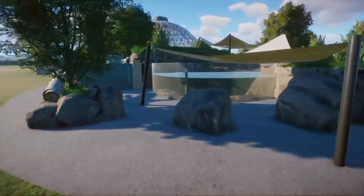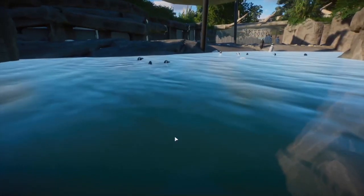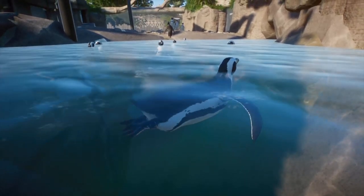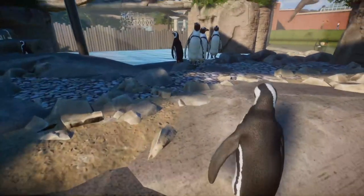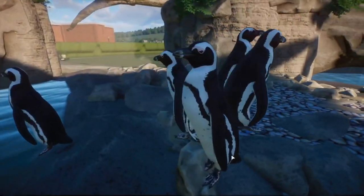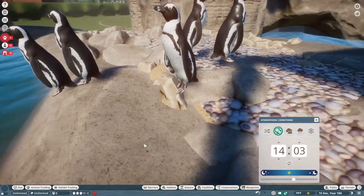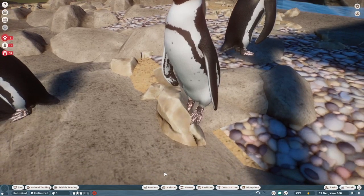Coming around here we have the final deep water viewing for the penguins — it looks so pretty. I really love how this came out. For some reason they aren't swimming underwater even though it's four meters deep, but it still looks really cool. And then over here will be the exit area which I haven't really done much with yet. We'll check these guys out up close because the model looks freaking gorgeous.